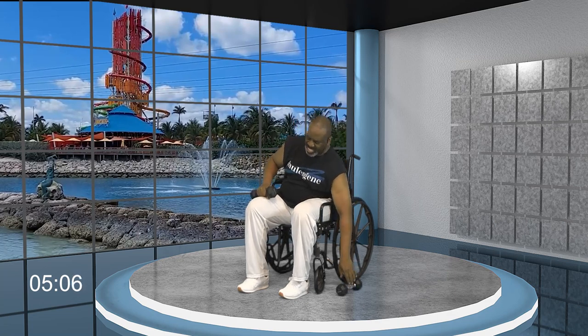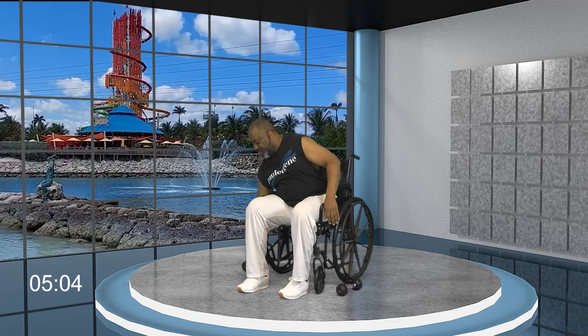We did upper body work today with our weights. We can put our weights aside. This is an opportunity for you to grab some water, wipe your brow, and meet me back here so I can stretch us out. I'll be waiting for you.